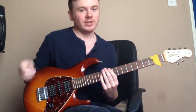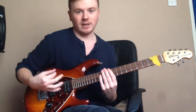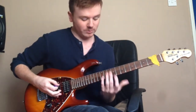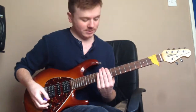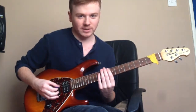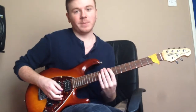You just need to make sure that when the pick leaves one string, whether descending or ascending, the natural weight of it brings the pick to the next string. I'll show you what I mean — starting with a basic A minor arpeggio over five strings. Even at speed, the natural weight of the pick leaving one string moves it to the next string to sound the next note, rather than picking each note individually.